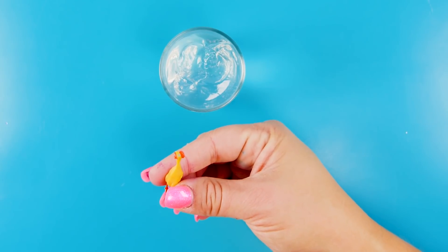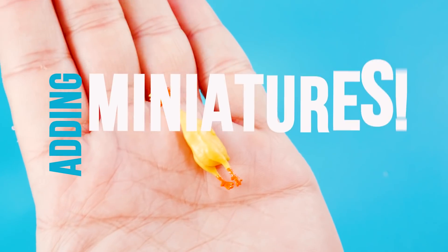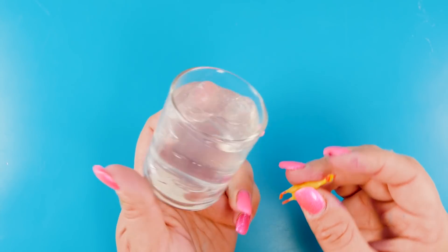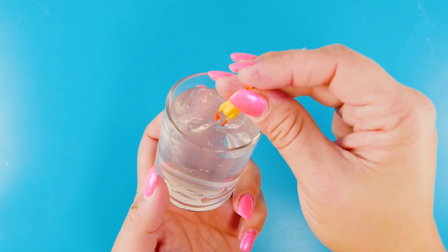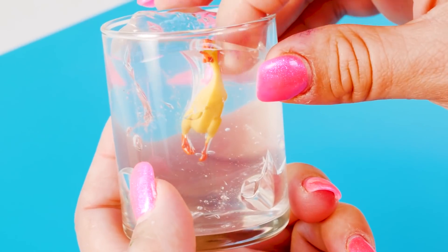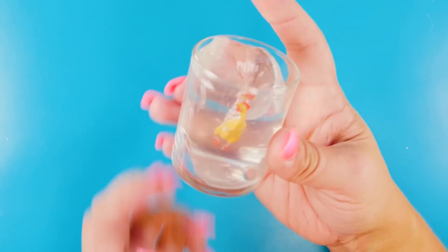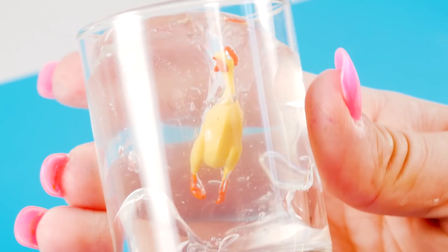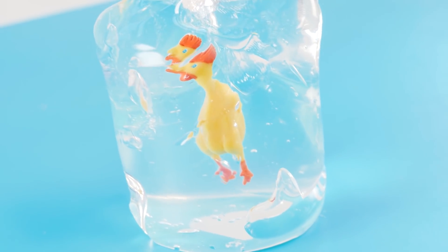Next up is one of the simplest slime trends ever because all you have to do is get a miniature and stick it in a container of clear slime. The miniature I found was this rubber chicken and I think he's so hilarious and adorable - he's kind of making me hungry for some chicken. It's fantastic, I love it, and it's so easy. How much easier can you get making your slime look amazing?